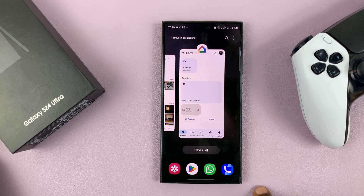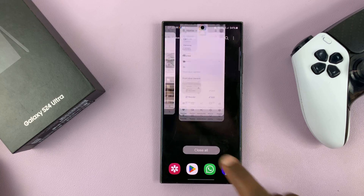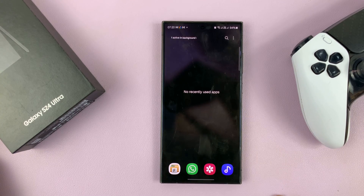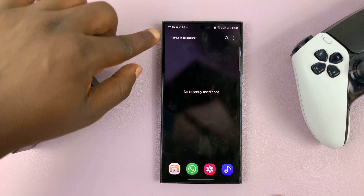If you want to close all the apps at the same time, just tap on Close All. Now when you swipe and hold, you'll notice there are no recently used apps, which means there are no apps running in the background, except for Essential Apps.